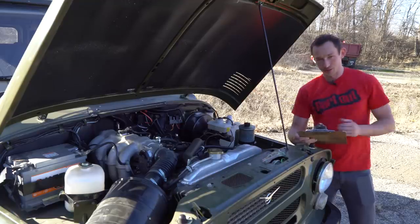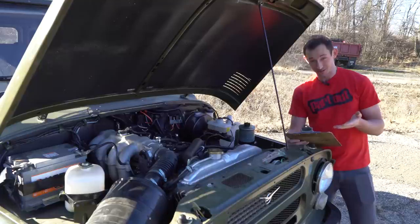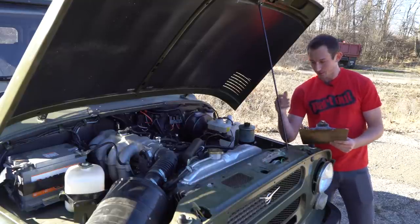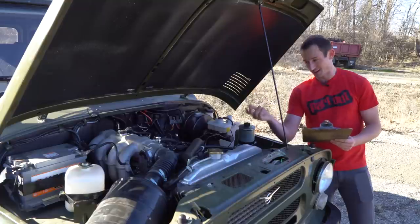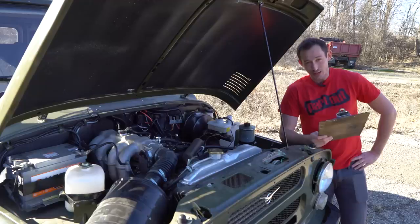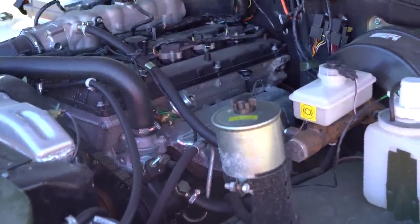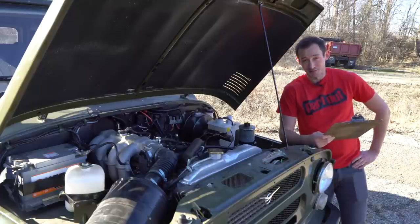We've got the hood popped to look at the engine. I managed to find a spec sheet on this vehicle that I've tried my best to translate from Russian to English. We have a gas engine here featuring the ZMZ 40905 Euro 4 engine. As far as power output goes, we're looking at 128 horsepower with a whopping 130 foot-pounds of torque. It's a five-speed manual and that is the only way you can get this thing — no automatic option. We're also looking at a top speed of 75 miles an hour.